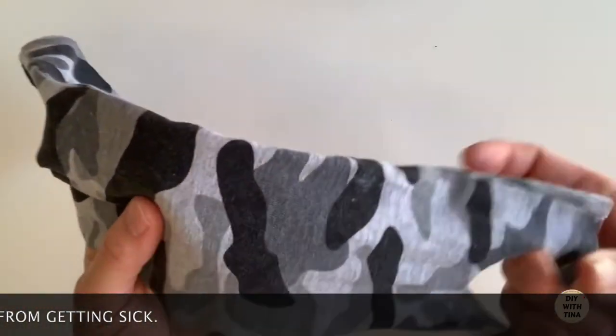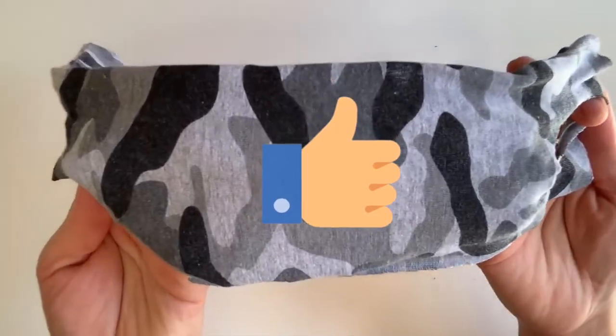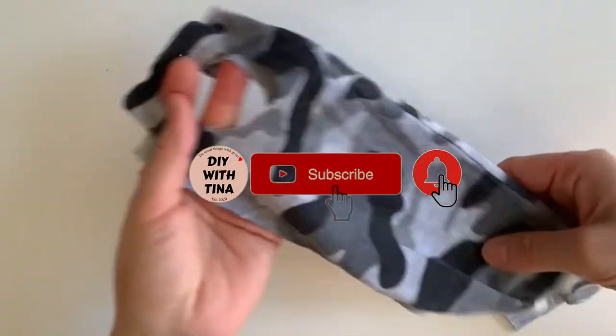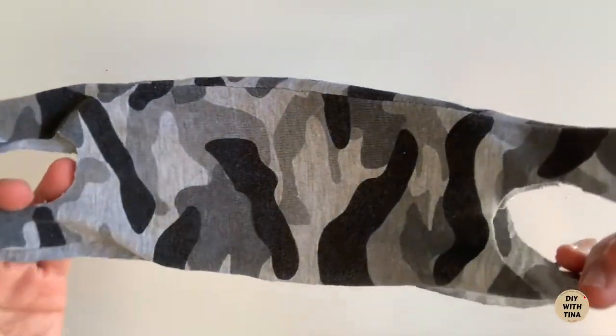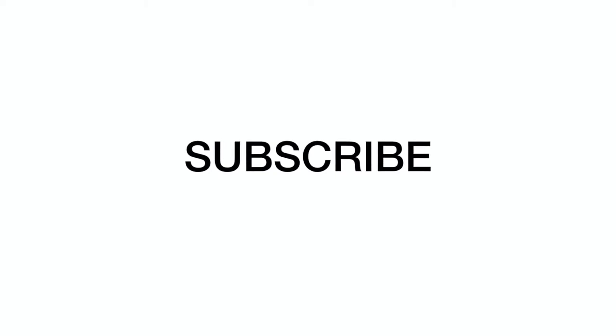I hope you found value in this video. If you did, please like this video and subscribe to my channel for more quick and easy DIYs. Be sure to watch my very easy no-sew DIY face mask with nose wire and filter pocket using a t-shirt. And click on this video to watch how to make a face mask using a bandana and rubber band.